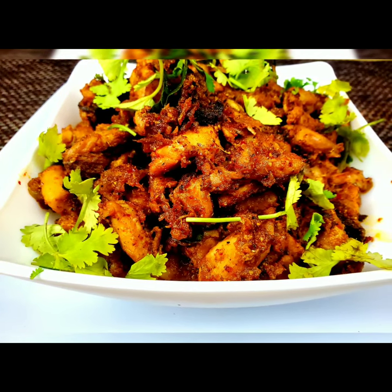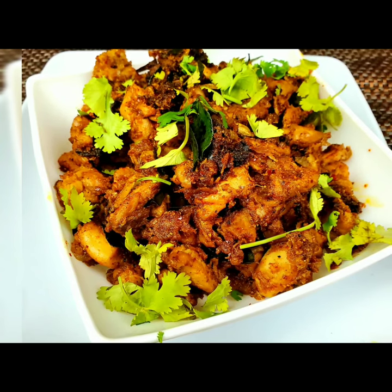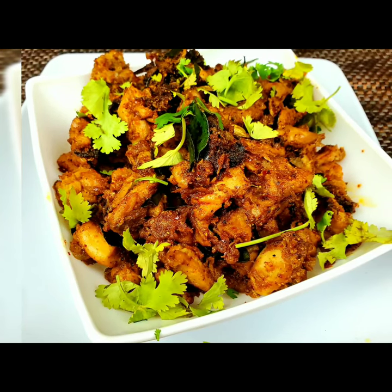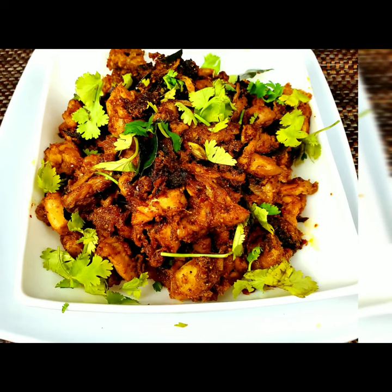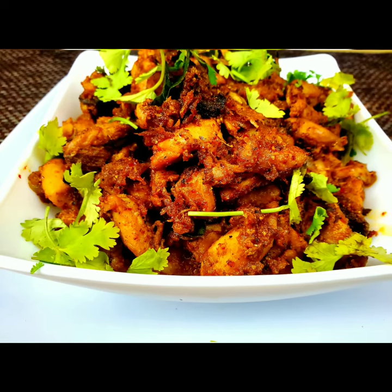Hello everyone, welcome to Sushma's Kitchen! Today I'm going to show you a very tasty Chettinad pepper chicken. This is a very tasty dry recipe. Hope you will like it, and please don't forget to subscribe to my channel and click on the bell icon for further notifications.